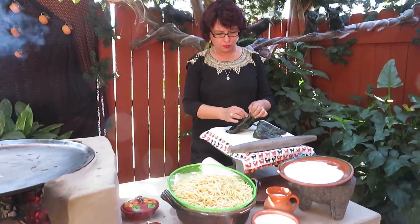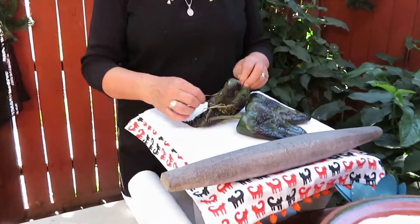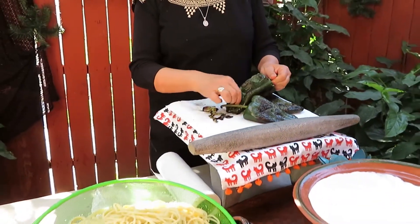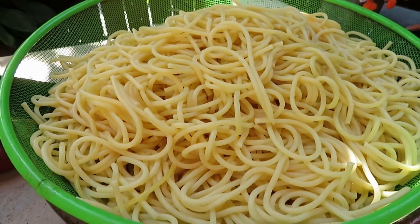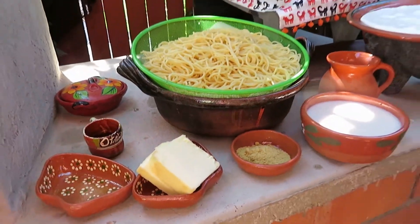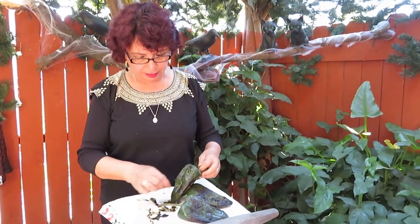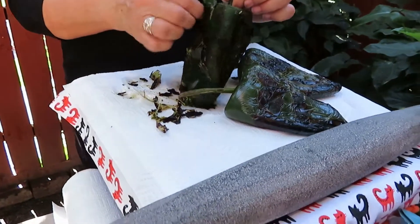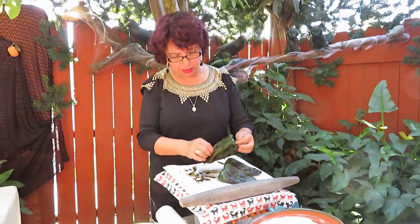Our chiles are already ready. We are going to take them off and peel them — they are still a little hot. This is how you peel them better. Look at how easily the skin comes off. That will make the spaghetti even more delicious.